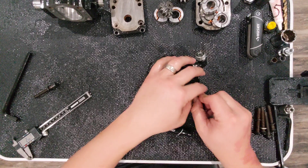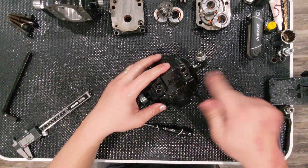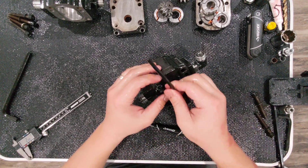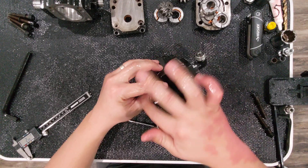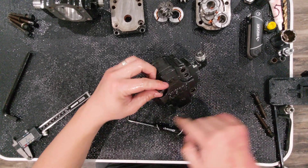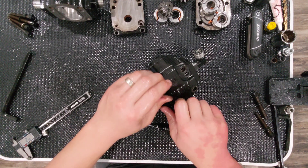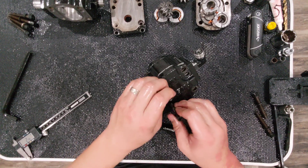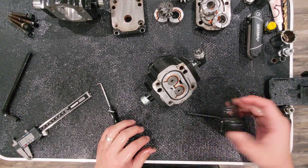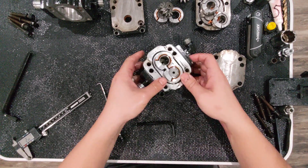That's the 1025R pump. Let's set that aside and crack open the 2025R pump. Again, to the naked eye you're not going to be able to tell the difference — but there is a difference. When I did this originally I wanted to confirm that this was indeed a different pump, so I cracked it open to see. Same faceplate — I'm going to be a bit more brief here.